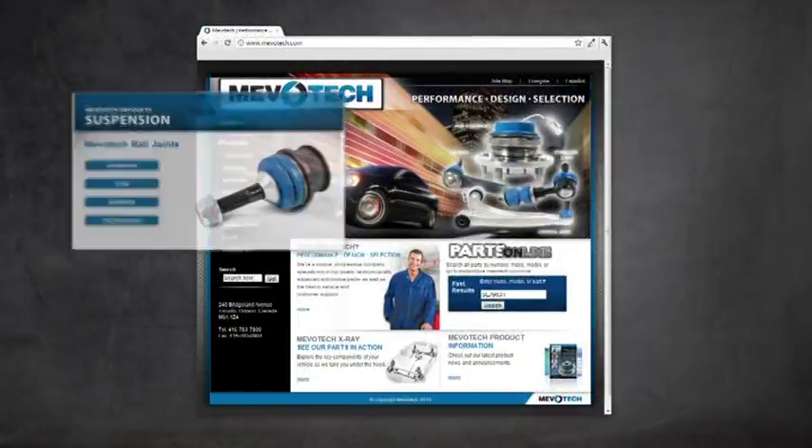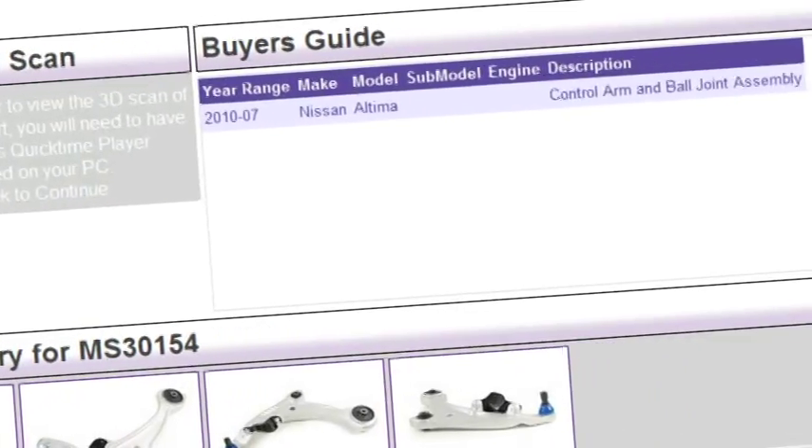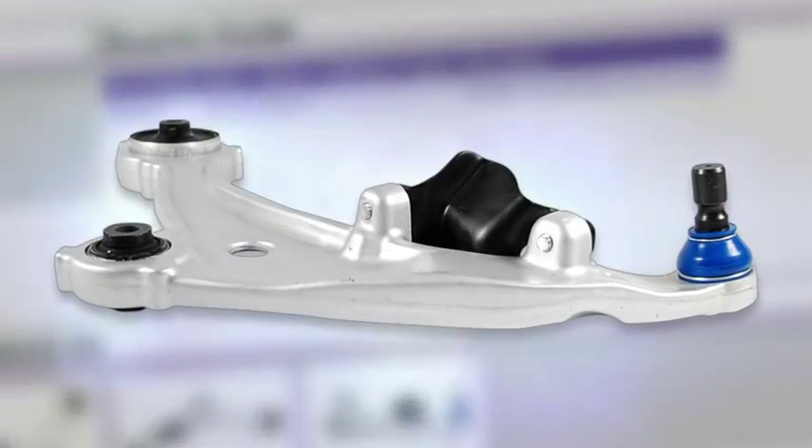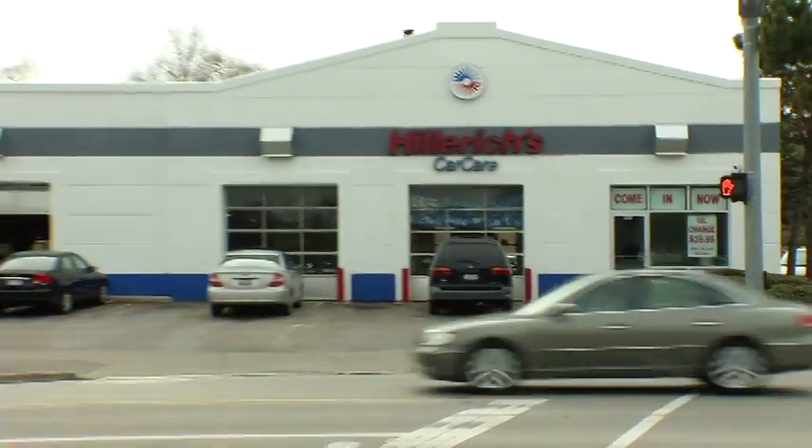With Mevotech, we've got you covered. Our supreme control arms offer the broadest coverage for unitized control arms in the aftermarket industry. No longer will you have to send your customers to the OE dealer or import specialist.